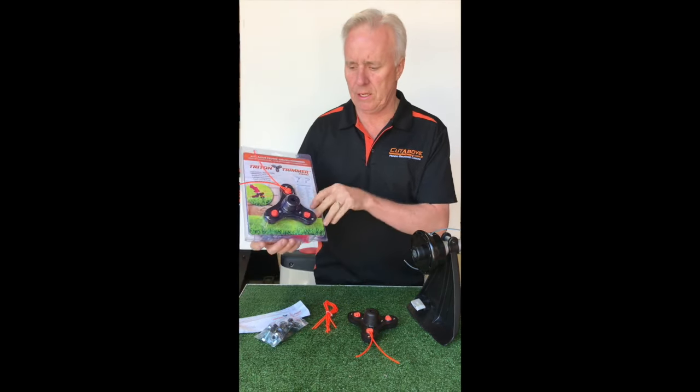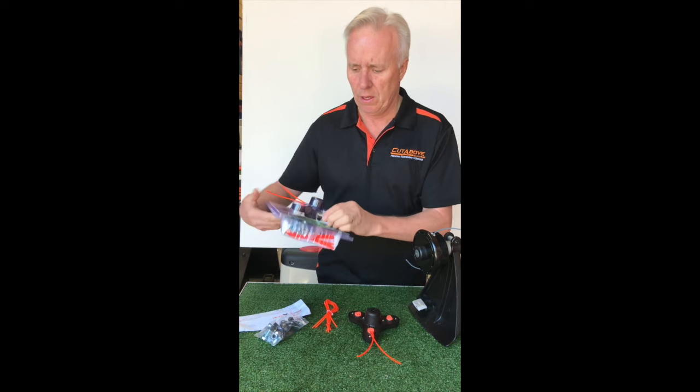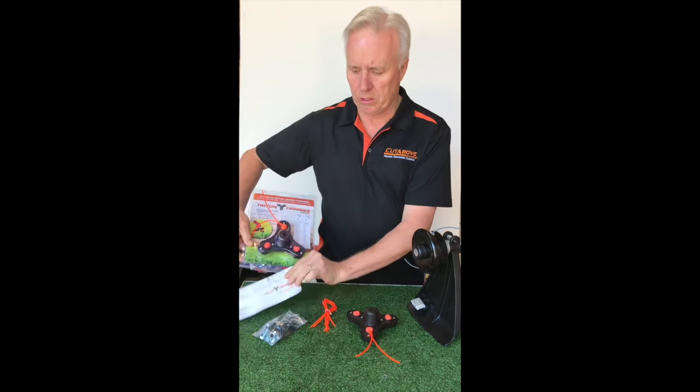What we have in this kit is the Triton itself, a whole lot of nuts and bolts, and some instructions.